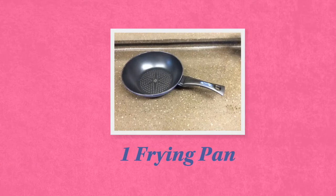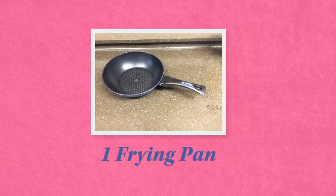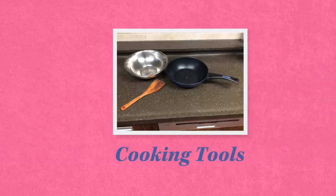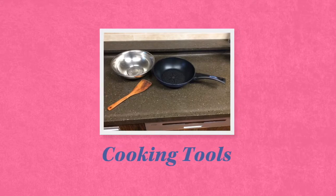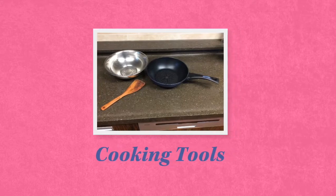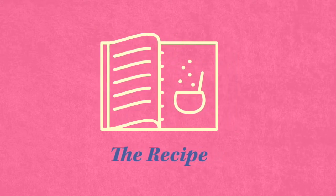The last thing you need is a frying pan. Make sure it's a big frying pan. That's three cooking tools — very easy recipe. Pay attention, this is the most important part: the recipe.